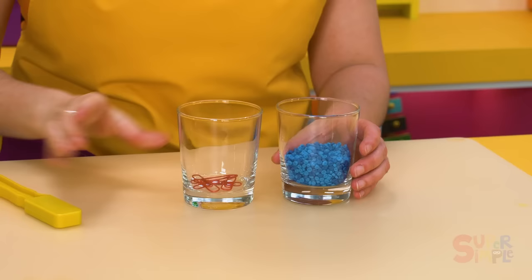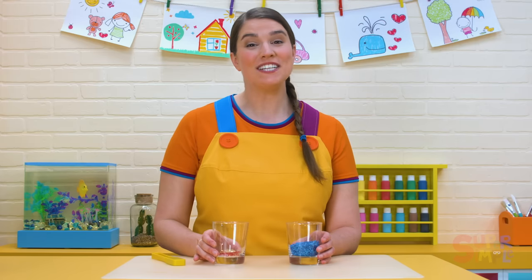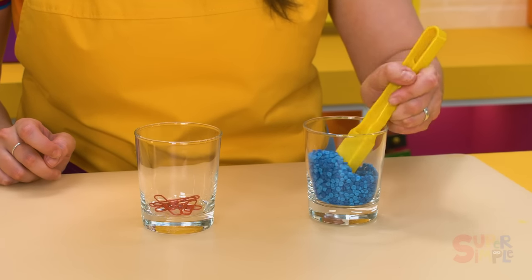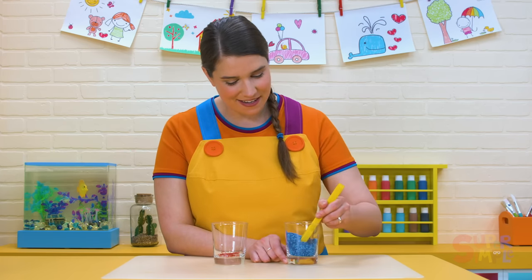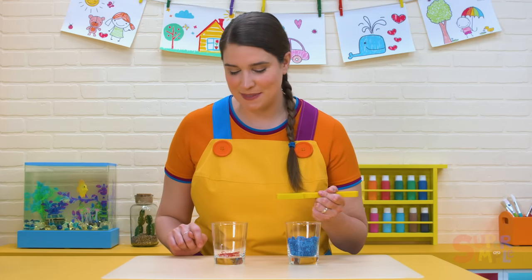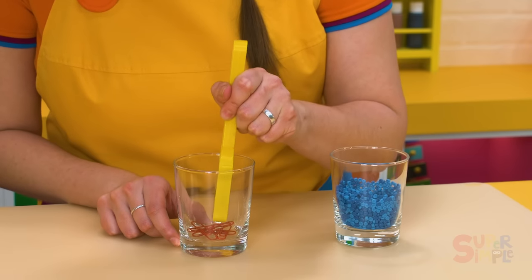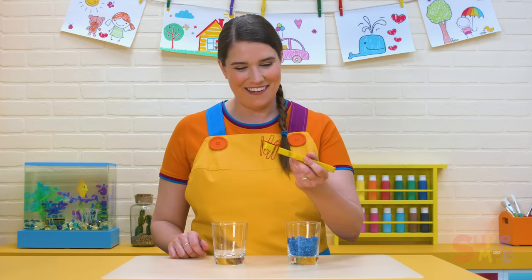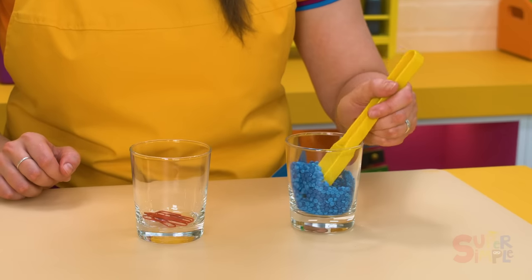There's a magnet and a glass with blue plastic beads and another glass with some red paperclips. What do you think will stick to the magnet? Let's try the blue plastic beads. Do you think they'll stick? The plastic beads do not stick to the magnet. What about the red paperclips? Paperclips are made out of metal. The red paperclips went straight to the magnet. The magnet does stick to the metal paperclips, but not to the plastic beads.